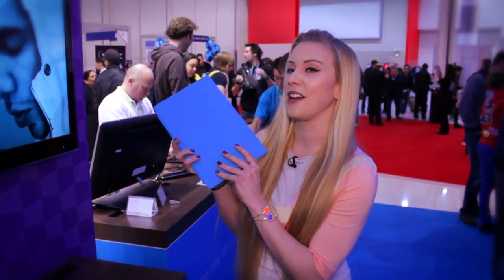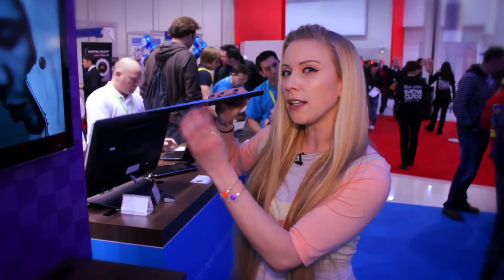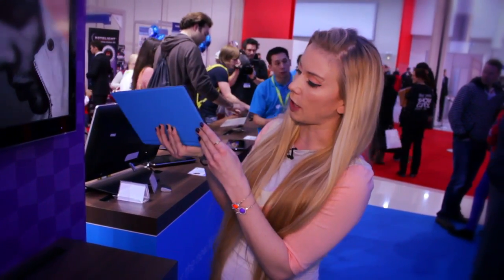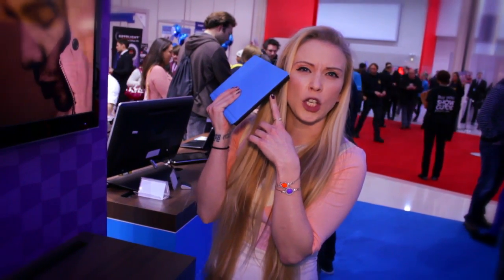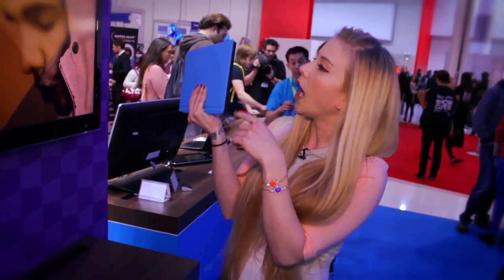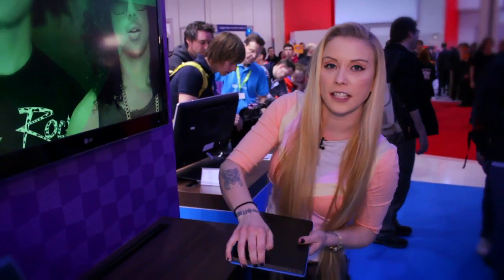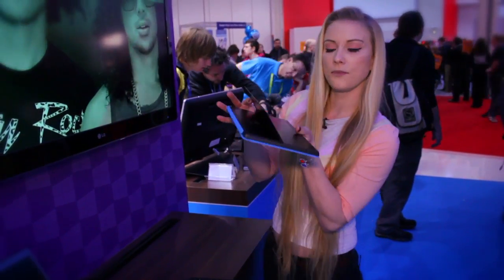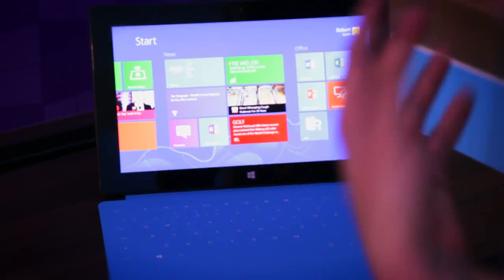So here we have the Microsoft Surface. It's a little bit bigger than an iPad but it feels a lot more sturdy. Some interesting features: it's got a USB port — so that annoying sensation of not being able to print is solved because you can just plug things in directly. It's also got an SD card port, a fold-out cover with a keyboard on it, and a stand at the back. Anyone who's used an Xbox will be very familiar with the dashboard — it's got those tiles/squares.